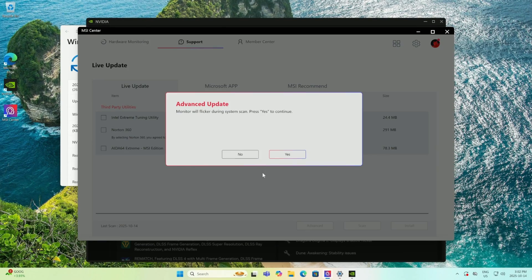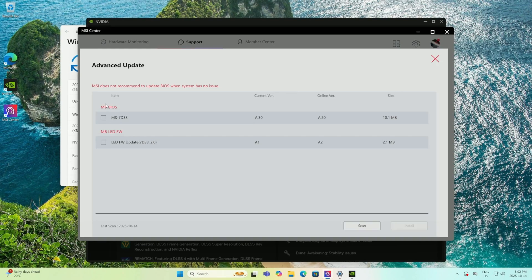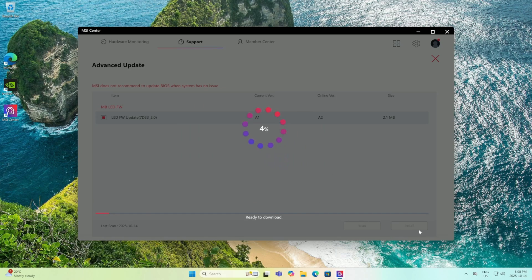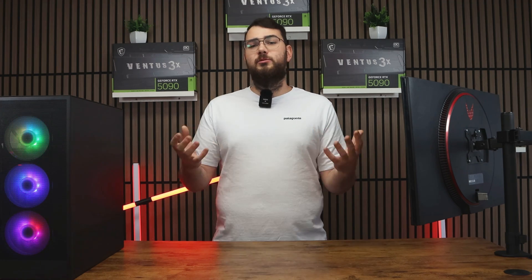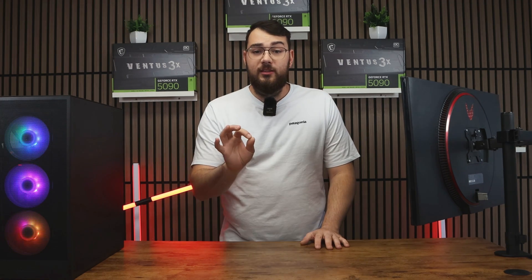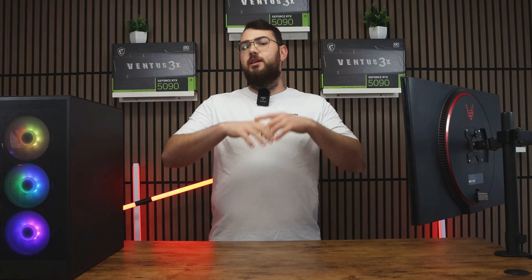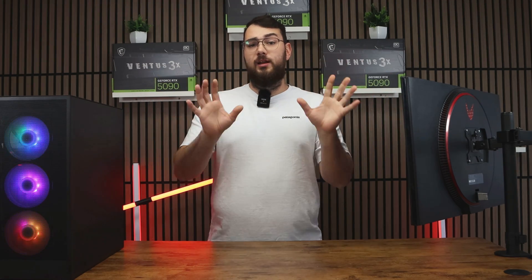Once all your drivers are updated, click the Advanced tab. You'll see the latest BIOS version available for your motherboard. Sometimes you'll also see an LED firmware update — I recommend installing that after the BIOS update, since it helps you control all your lighting. Once you've selected the BIOS update, click Install. It'll make you restart your PC and the whole process will be done automatically.